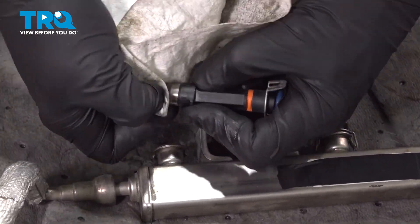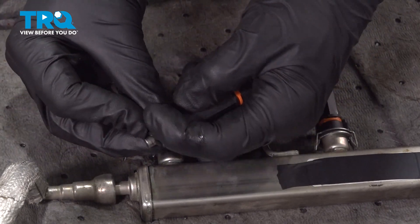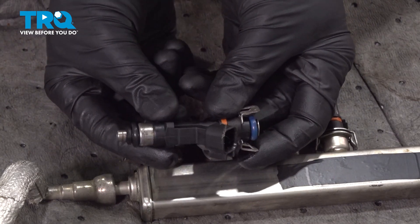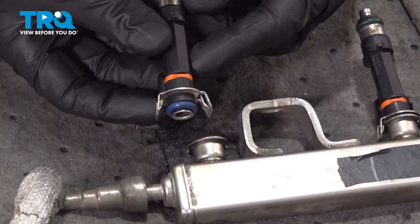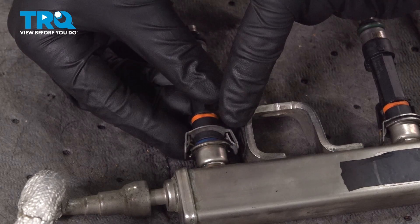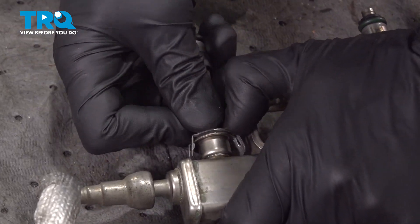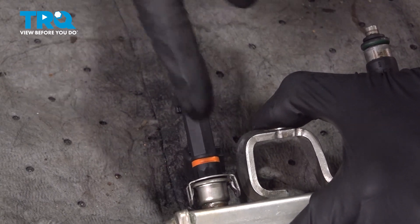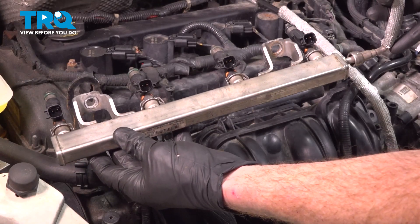Just wipe this down. Slide the black gasket in place. Now that we have both gaskets replaced, we can install it in the fuel rail. Let's put the fuel injector into the fuel rail. We're going to gently slide it in place and then try to lock in both of the tabs by pressing it in. Listen for a click from both sides. Give it a tug to make sure it's completely secured to the fuel rail. At this point, the process will be the same for all. Let's install our fuel rail.